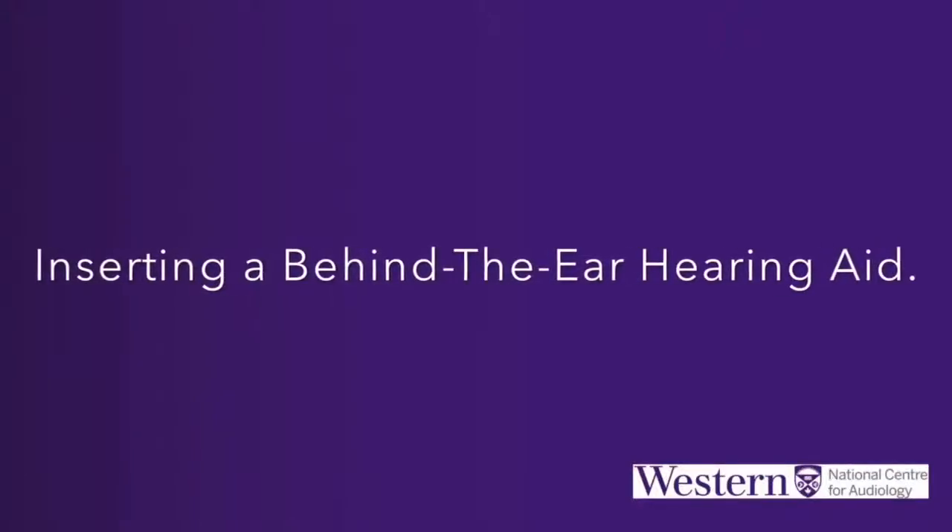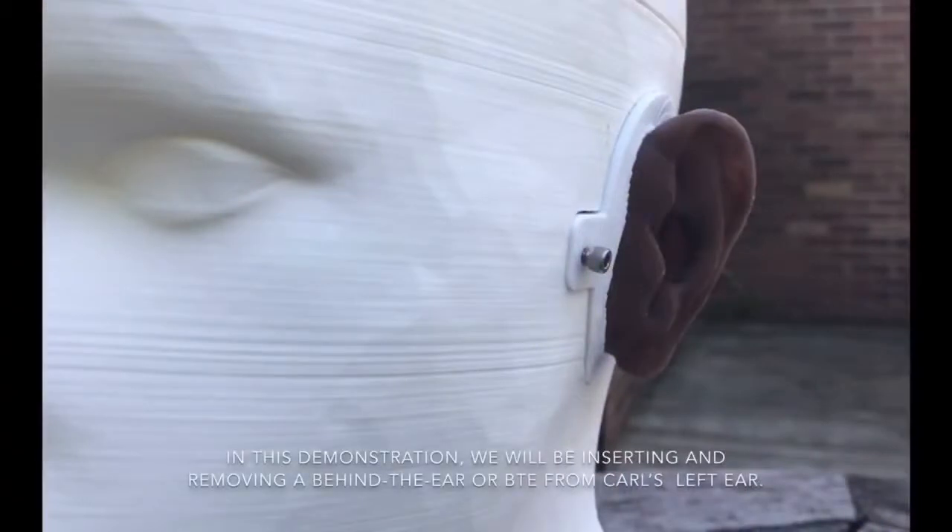In this demonstration we will be inserting and removing a Behind the Ear, or BTE, hearing aid from Karl's left ear.